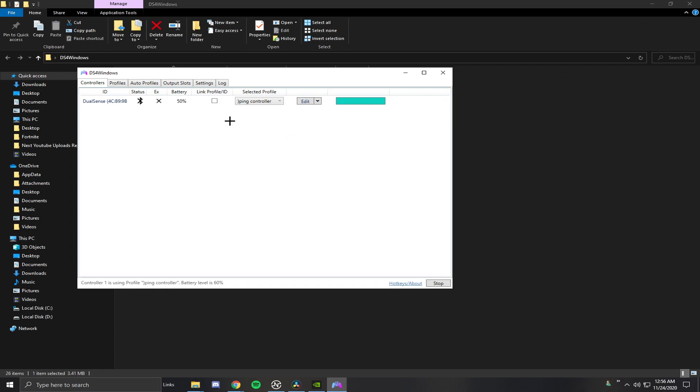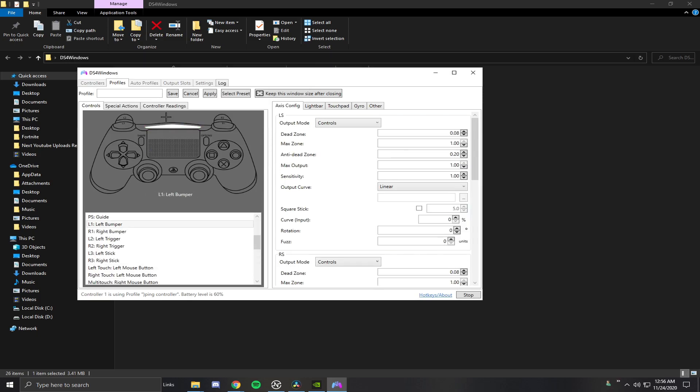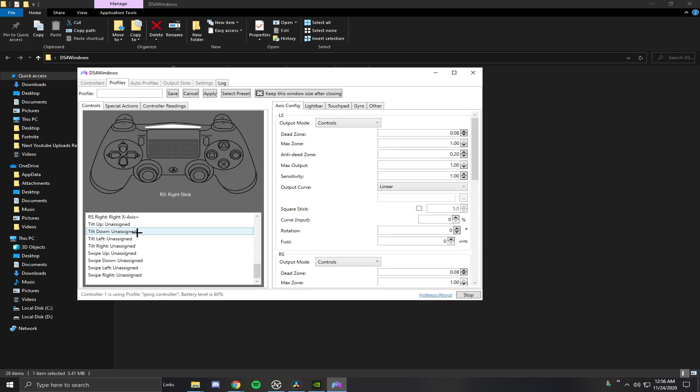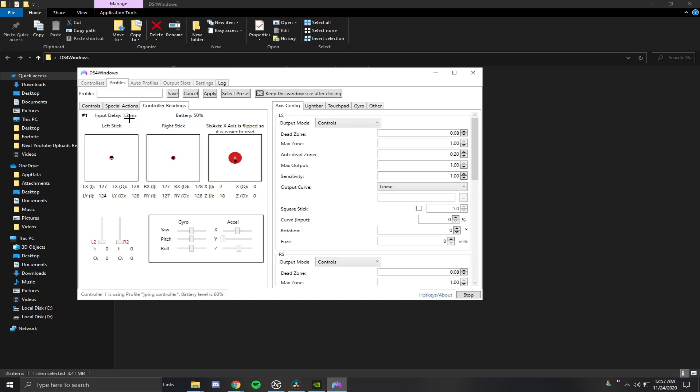You can see my DualSense controller is connected via Bluetooth. If you have it plugged in, it'll show as wired. Battery is at 50%. If you're new to this, you'll need to make a profile — I'll show you how now. It'll ask for a preset; just hit No and I'll go through all the settings. It'll still show up as a PS4 controller, which is perfectly fine — they're pretty much exactly the same. Go to Controls — nothing you really need to change there. Special Actions is where you can set up macros; I'd recommend not doing that.